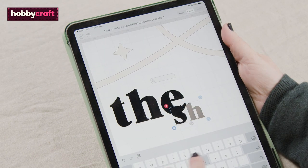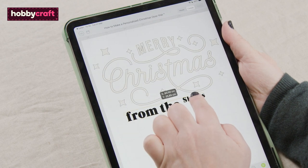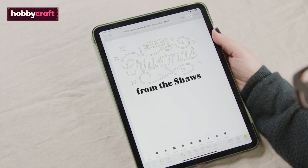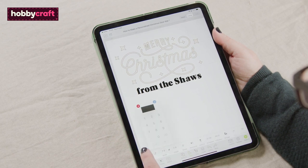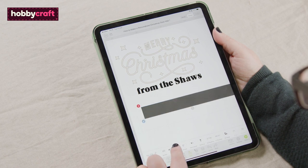Amend the name within the design as required. Once all the elements have been amended, resize the design to suit the size and shape of your doormat by adding a template to your canvas. Remember to hide or delete this before going through to the mat preview screen.